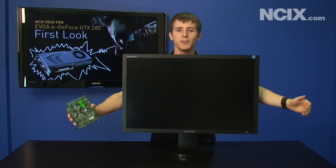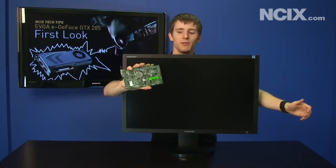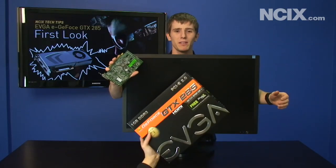Today on NCIX Tech Tips, we have a new character: Monitor Man. And Monitor Man is very sad. Why are you sad, Monitor Man? Because I'm using this measly, tiny graphics card to power my 30 inches of gaming goodness.